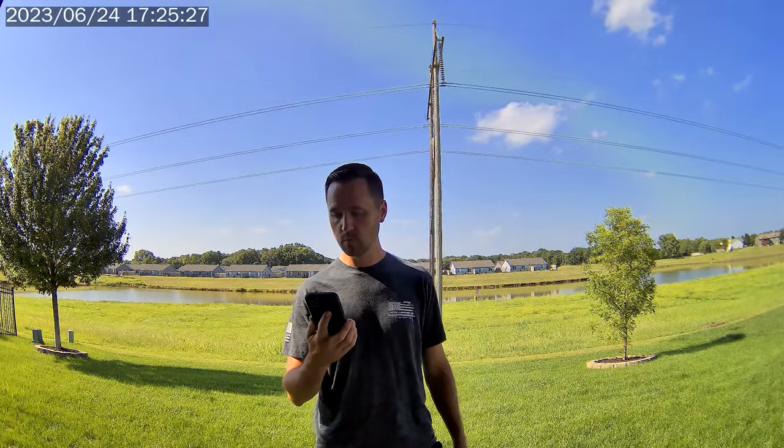The specs — lens, sensor, etc. — are very comparable to a lot of cameras on the market; nothing really special, but the quality is pretty good. During the daytime, things are pretty clear. You get good dynamic range — you can see shadows. In my example footage, you can see the sunny side of my face while still seeing the shaded side, fairly decent. Overall, the light doesn't get blown out and you don't have a bunch of blinding spots. It handles everything pretty well.